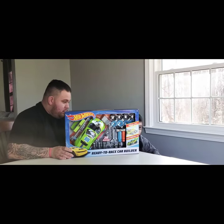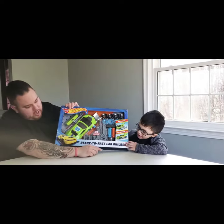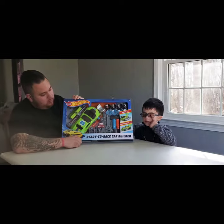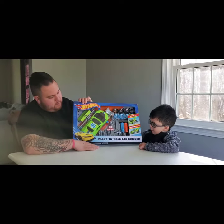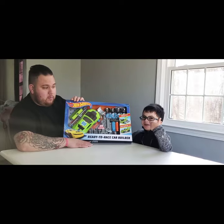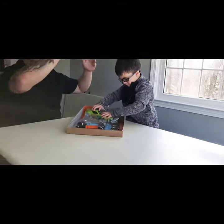Hey guys, it's me Kai! Hey fans! We got this Hot Wheels Ready to Race car builder. Where did we get this today? From Target! And what are you gonna build? A car! It doesn't build by itself, we have to build it. Let's see if I can build it by myself. Let's unbox it and get started!